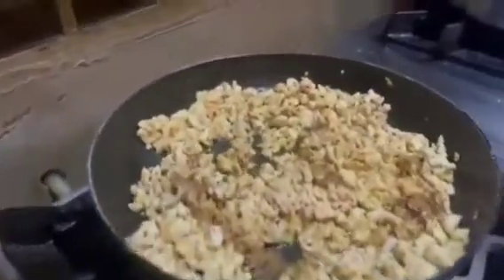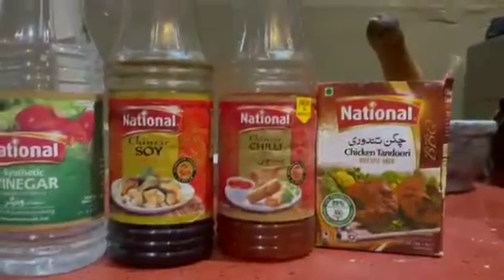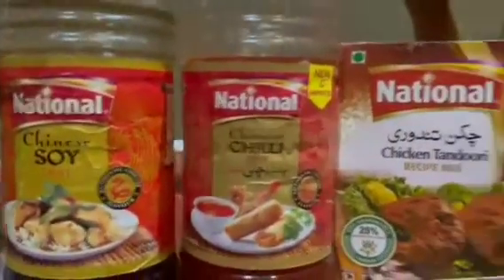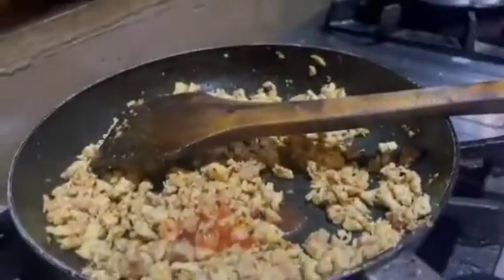I will mix it well. If you are enjoying this, please subscribe to my channel and share my videos. We have vinegar, soya sauce, and chili sauce — and I have already added the chicken tandoori mix. Now we will add the liquid sauces — about 1 tablespoon of each. I had half a kg of chicken, so you can increase the quantity accordingly.